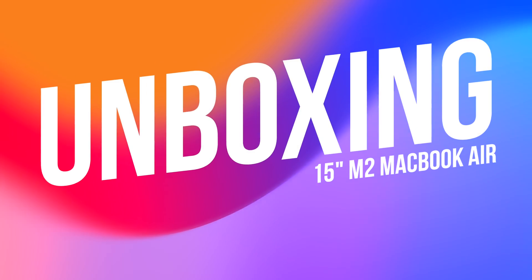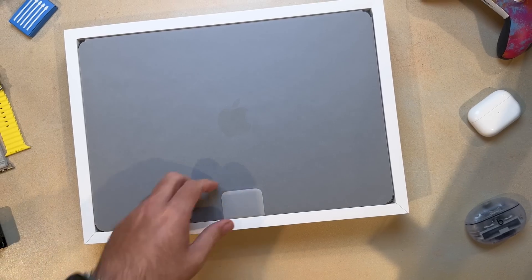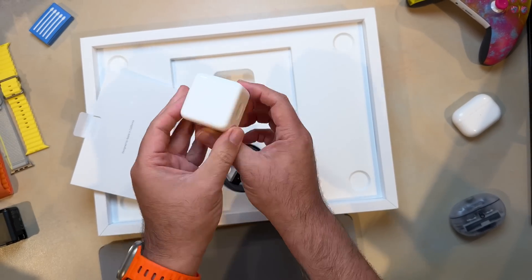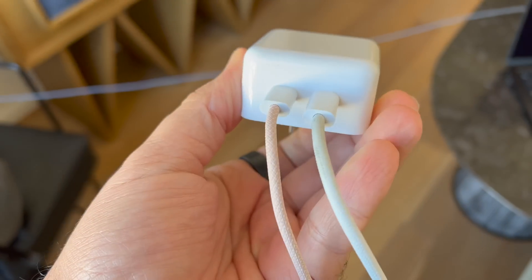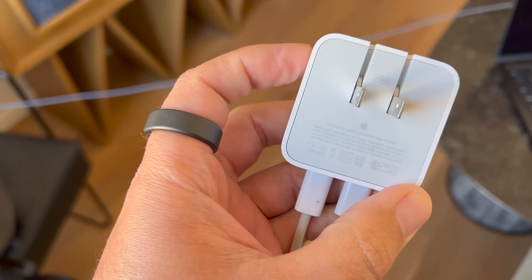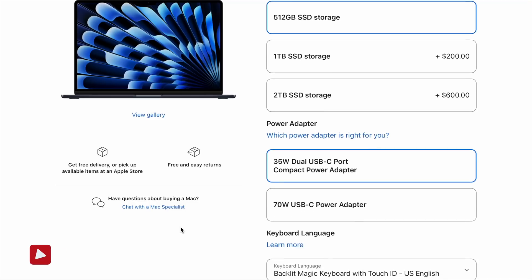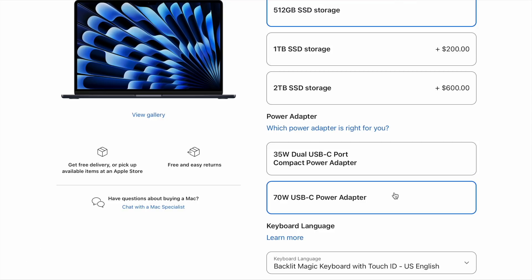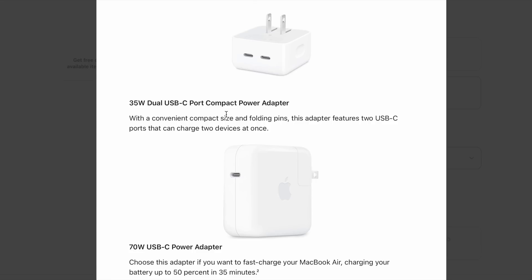Inside the box, you'll find the MacBook Air right on top. Setting that aside, you also have the 35-watt dual USB-C charger, which you can use to charge up the MacBook Air. It also has an extra port so you can charge another device at the same time without using one of the ports on the Air itself. There's also an optional 70-watt USB-C power adapter that enables fast charging, giving you up to 50% charge in 35 minutes — and that's honestly the one I personally choose over the 35-watt dual-port charger.